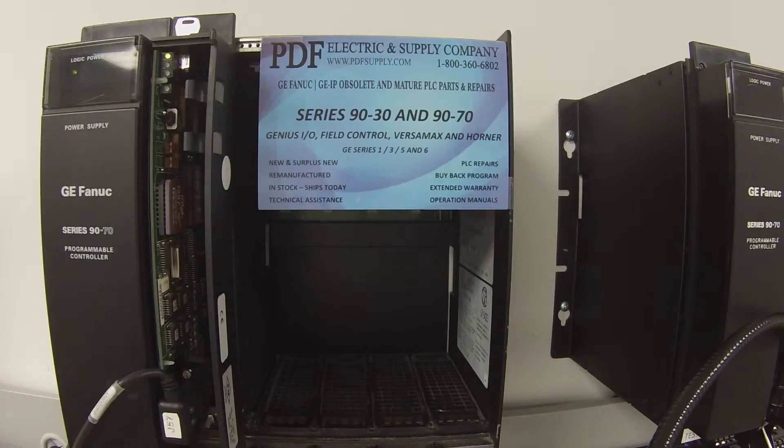Now that it's powered up and I'm connected — keep in mind there's only one port that we can test on this processor, unlike the other ones. We're going to connect up to it, and there's no LED that tells us that it's communicating, so we're just going to go by what we see in Proficy Machine Edition, which is the GE software I'm using.